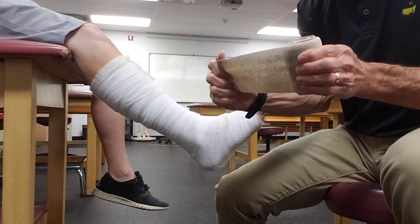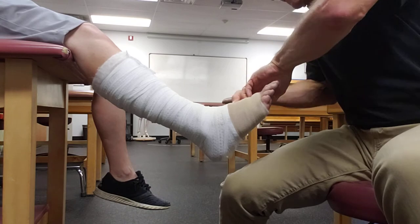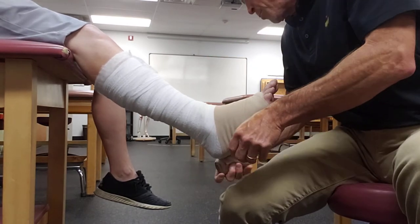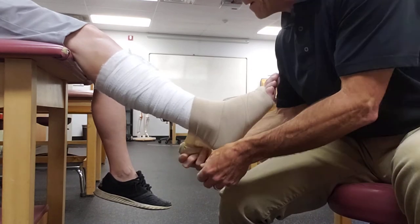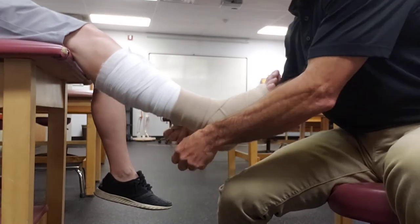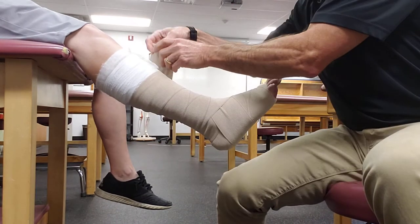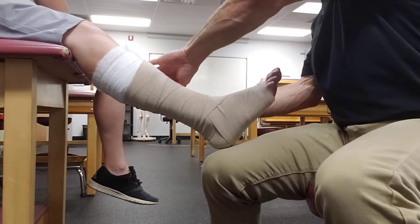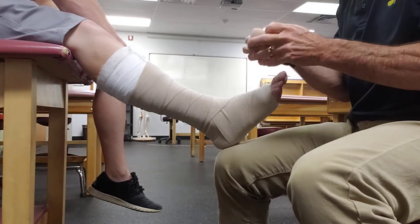Now the short stretch bandage is the layer that's really giving the person their compression. The technique is a figure-of-eight pattern, and you want to come pretty close down to the toes. You have to come up over the ankle appropriately and maintain the figure-of-eight pattern as you go, minimizing wrinkles as much as you can. You don't have to make it super tight — the bandage does enough compression. The idea with short stretch is to give a lot of working resistance as opposed to elastic resistance, so as the muscles contract while walking, it assists compression from the inside out.